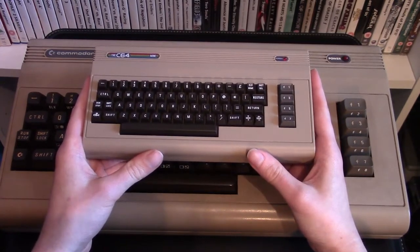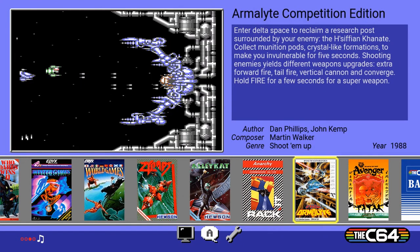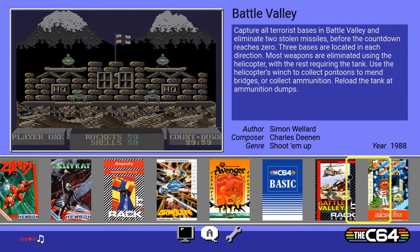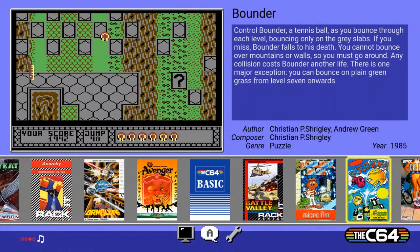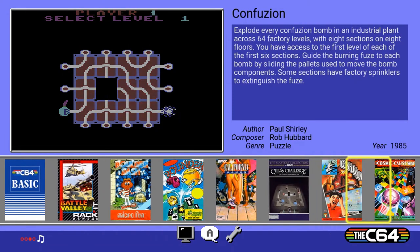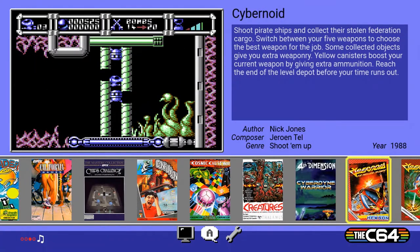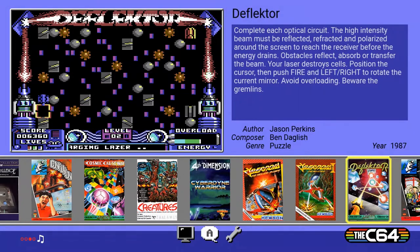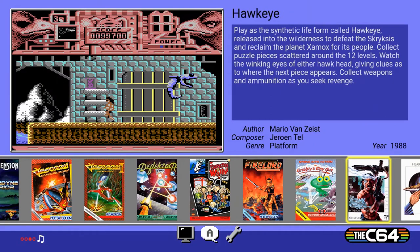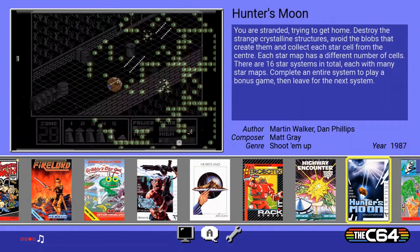In the main menu there are 64 games including: Alley Cat, Anarchy, Armalyte Competitive Edition, Avenger, BASIC, Battle Valley, Boulder Dash, Bounder, California Games, Chips Challenge, Confusion, Cosmic Causeway, Creatures, Cyberdyne Warrior, Cybernoid and Cybernoid 2 The Revenge, Deflector, Everyone's a Wally, Firelord, Gribbley's Day Out, Hawkeye, Heartland, Hero Botics, Highway Encounter, and Hunter's Moon.